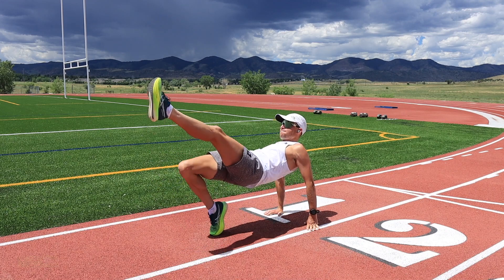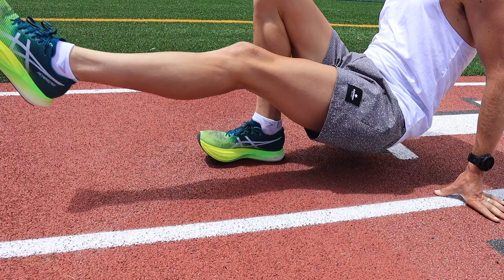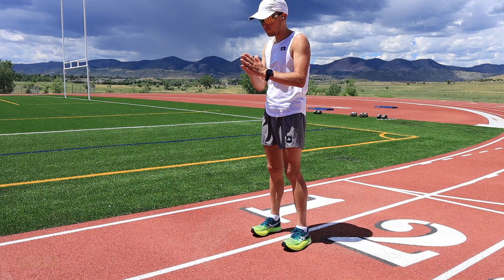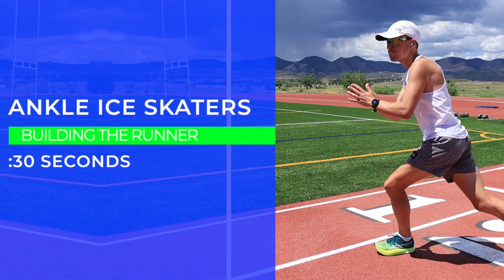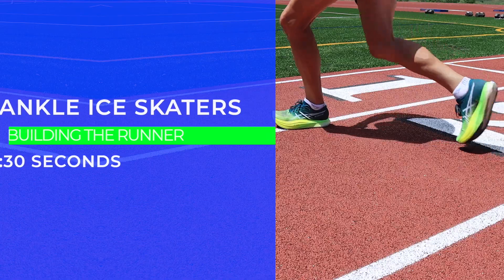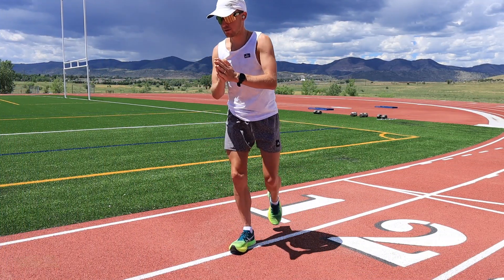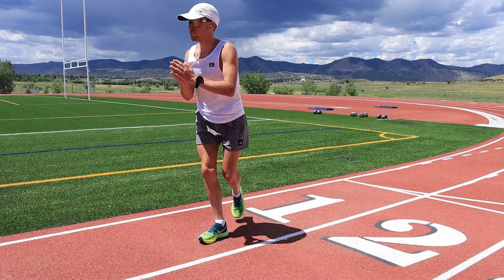Next, the ice skaters. These are not the dynamic ones — just nice and easy, a little slower. Back and forth, focused on that ankle flexion, specifically the leg that is in the back. The one in the front you are working, but it's the one in the back that I want you to stretch out.